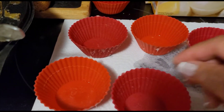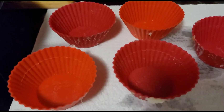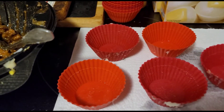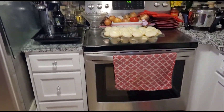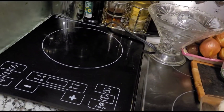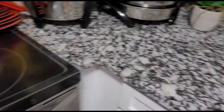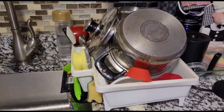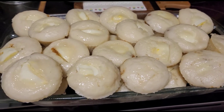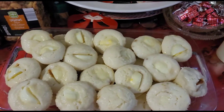Yung hulmahan nito — ito po kasi mga silikon. Cupcake. Mura lang naman po yun. Disposable po yun, ito po hinuhugasan ko. Luto na yung ating putopaw, at malinis na po — nagligpit na rin ako. Kaya pag ako'y magluluto sa inyong bahay, hindi po ako marunong magkalat. Lahat nahugasan ko na. Yung ating putopaw — okay na siya. Ang sarap!